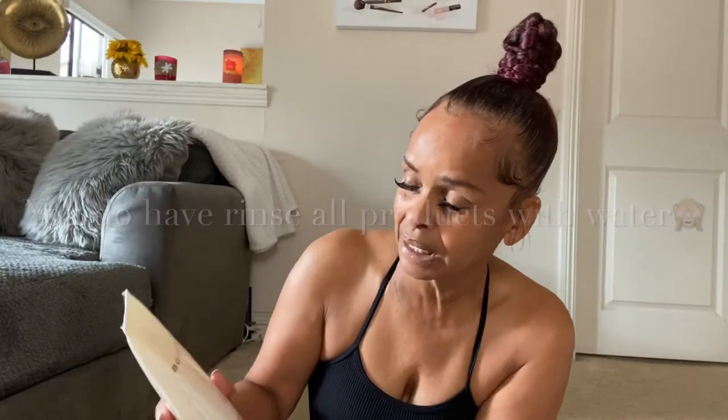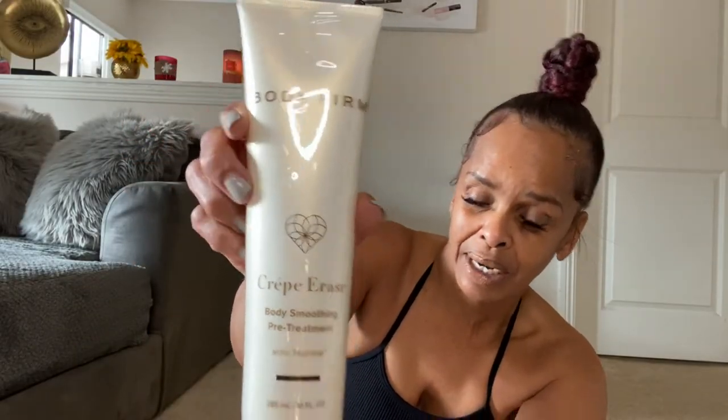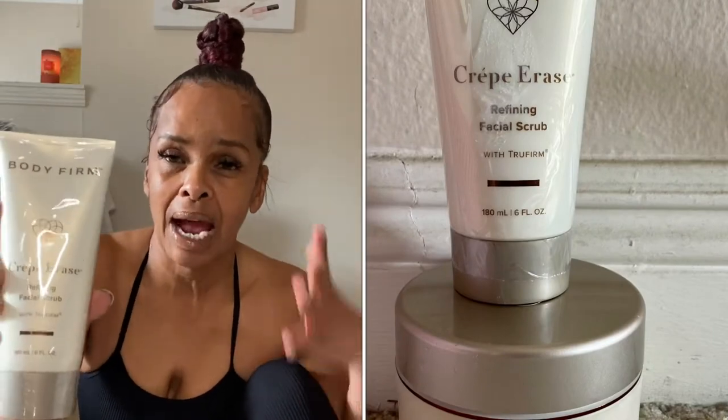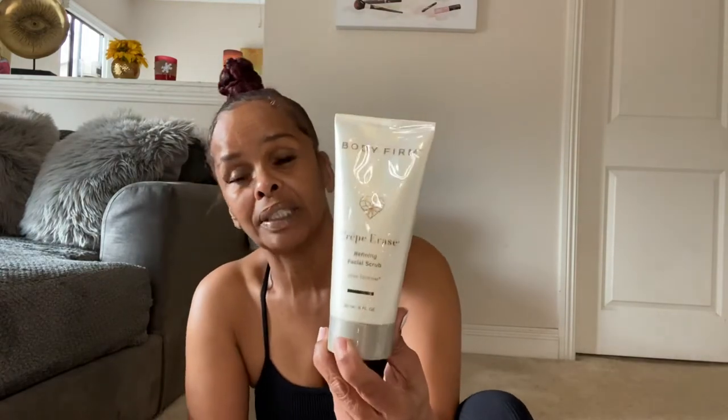I'm going to link everything down below. This is the Refining Facial Scrub — this is so good, I love this facial scrub. After you wash your face in the morning, you don't even have to use any water; you can just use this scrub. It takes off all the dead skin that we accumulate overnight. Facial scrub in the morning keeps your skin so nice and glowy. I've been using this product for probably about five or six years.